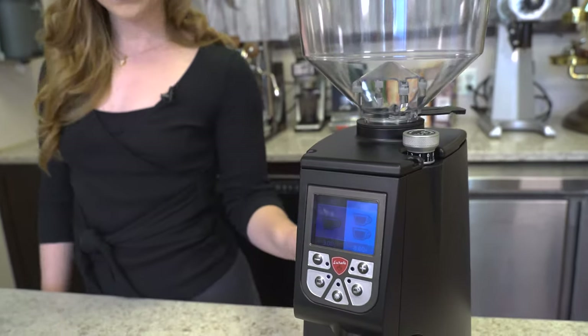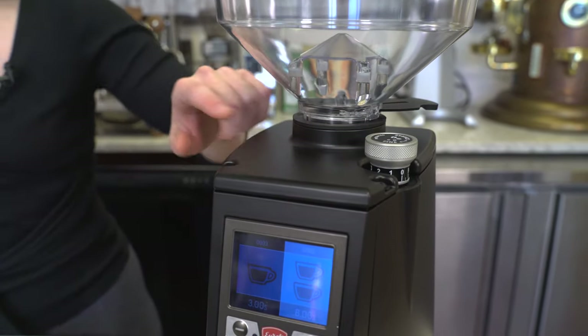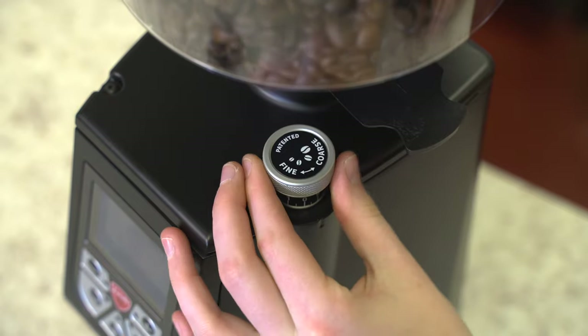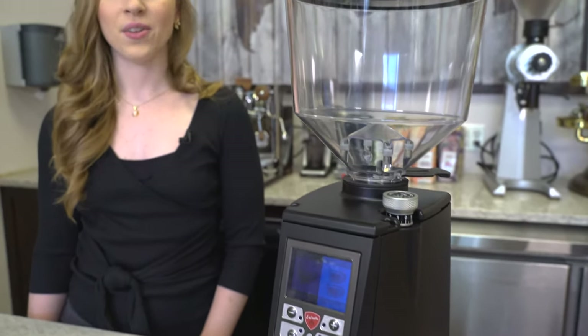This is a stepless grinder and, as you'll see in the upper right-hand corner of the machine, there's an adjustment dial. You can turn it clockwise for a finer grind or counterclockwise for a coarser grind. The burrs have been upgraded from 60 to 65 millimeters and are made from hardened, long-lasting steel.